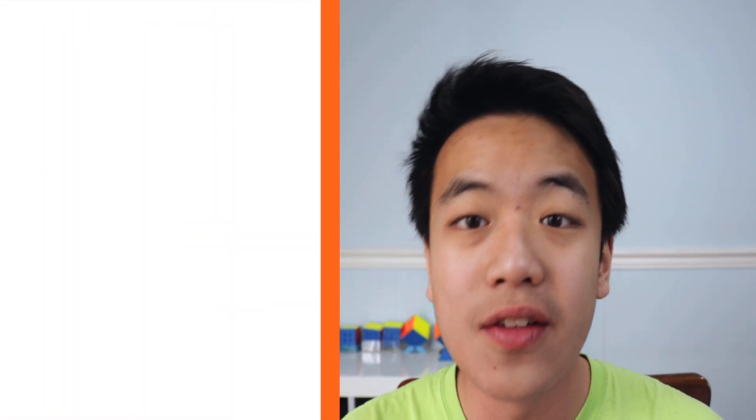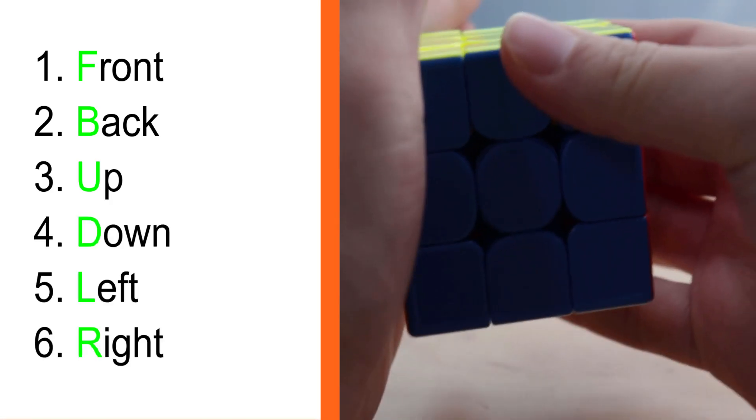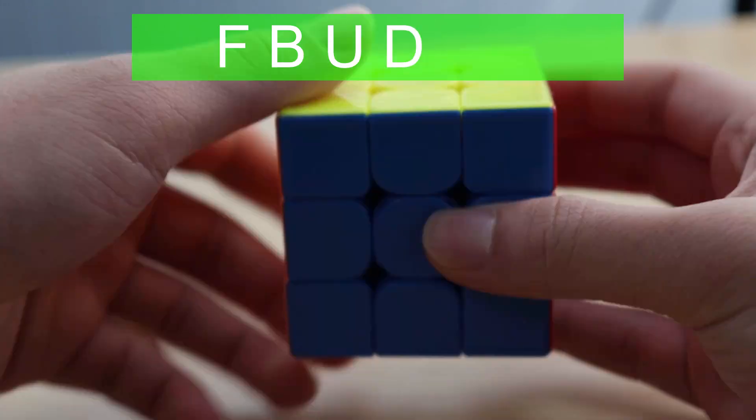So when you get your cube, there's six sides: front, back, up, down, left, and right. When you take only the first letter, you get F, B, U, D, L, and R. And those six sides, you turn clockwise.